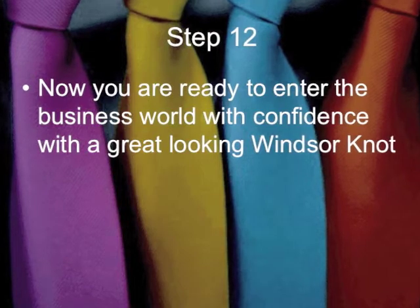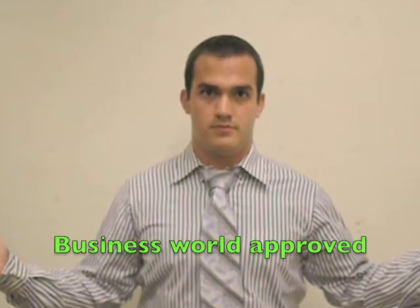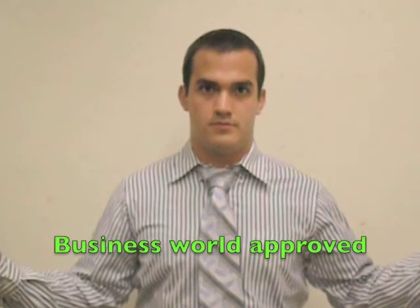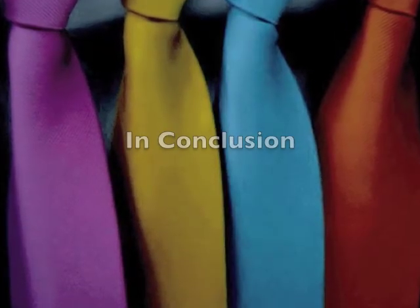Now you are ready to enter the business world with confidence with a great looking Windsor knot. In conclusion, thank you.